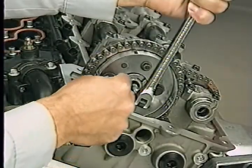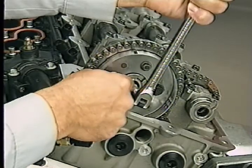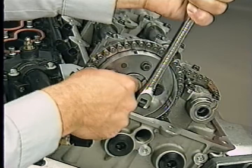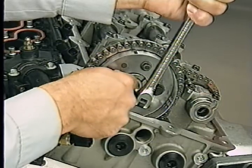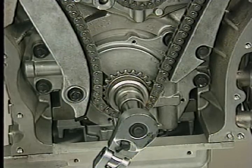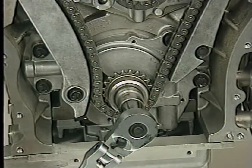Install the left camshaft sprocket in the same way. Keep in mind that the holes in both sprockets will only line up one way with the holes in the hubs. Once the sprockets have been installed, you may need to rotate the engine slightly to take up slack in the timing chain.